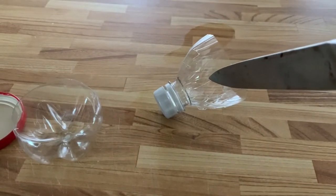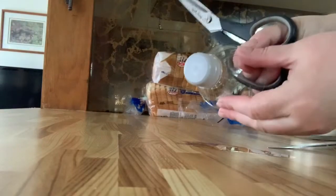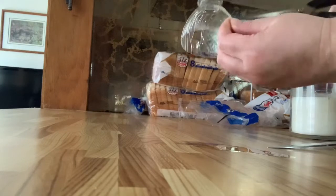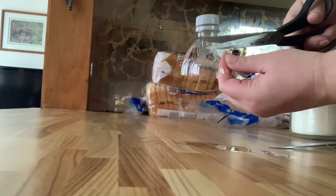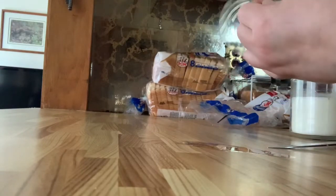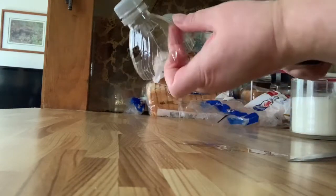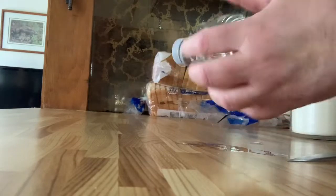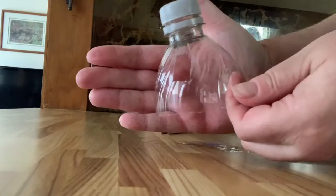Then I decided I wanted to put some holes in the top. How I did that is — very carefully — I used a knife to make an indent, and then with my scissors I cut in a square pattern, and then I got rid of that little piece. I did that several more times around the top of the bottle, so it made little square windows. It's hard to see here.